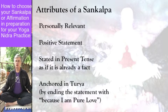Yoga Nidra is sometimes called deep sleep or yogic sleep, but at the real heart of it, it's about reprogramming set patterns of consciousness.